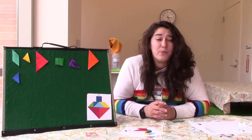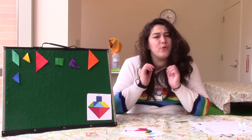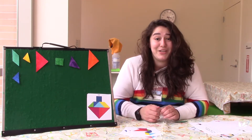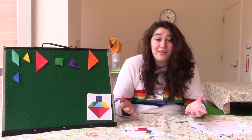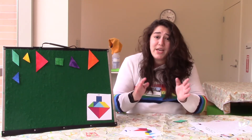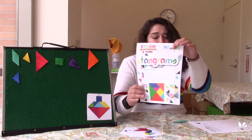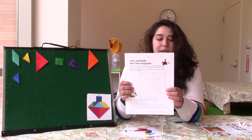This season of STEAM at Home is a little different because we now have Take and Makes. The week before the video you can come into the library and pick up your very own Take and Make sheet, and it'll have some stuff for us to be able to do together. If you already have your Take and Make, you should have gotten a Tangram sheet and a Make Your Own Tangram.